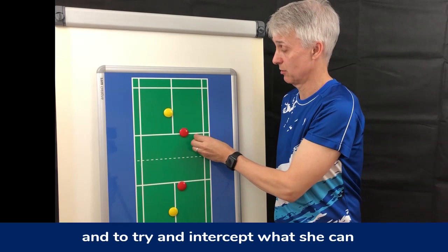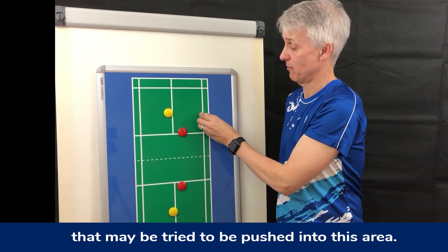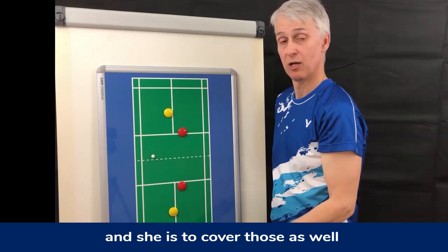So what is her function? First and foremost, she is there to take any shots into this zone and to try and intercept what she can — including shots that may be pushed into this area. That's her job, and she is to cover those shots as well. If she's doing that, she's doing a great job.